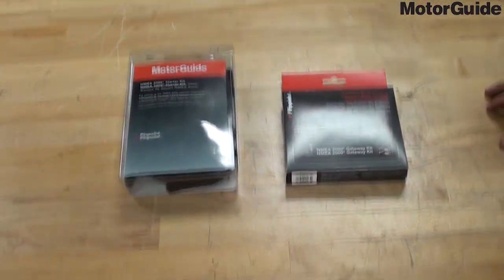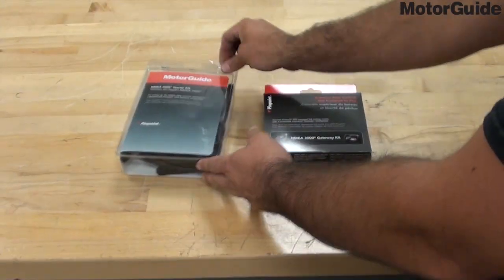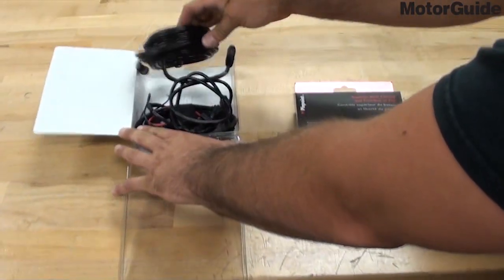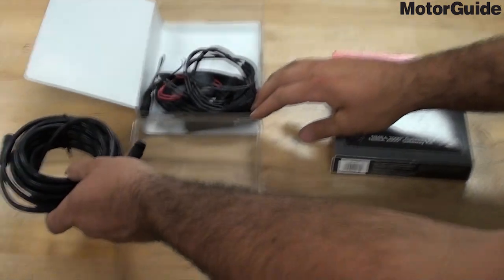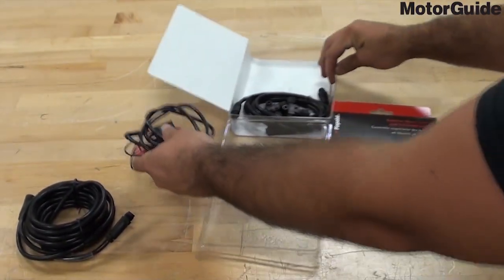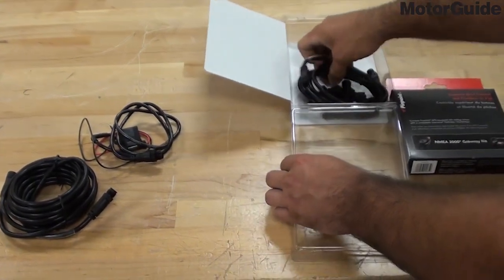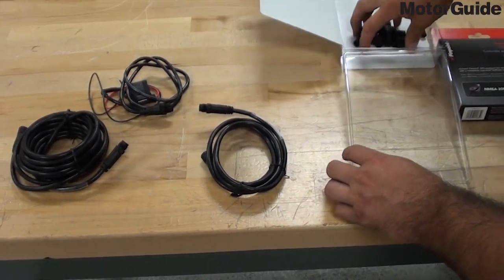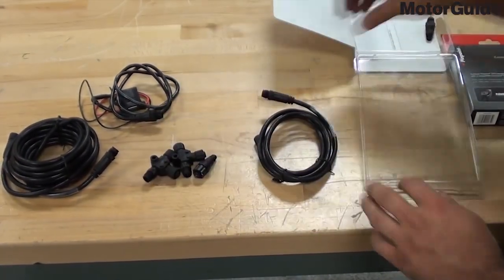First we're going to unpack the NEMA 2000 starter kit. In this kit you're going to have your 15-foot extension, your power cable, your HDS connection cable, and your backbone components.